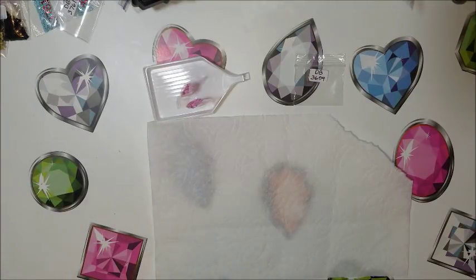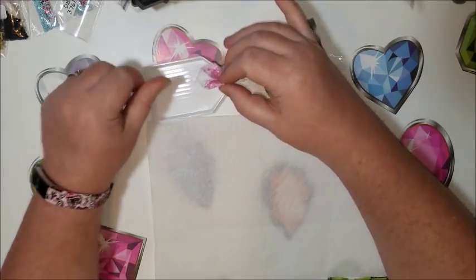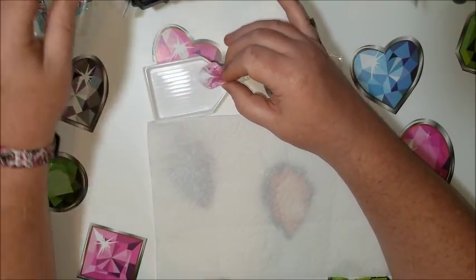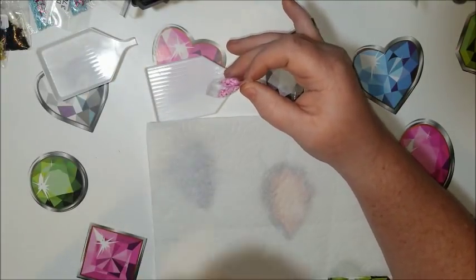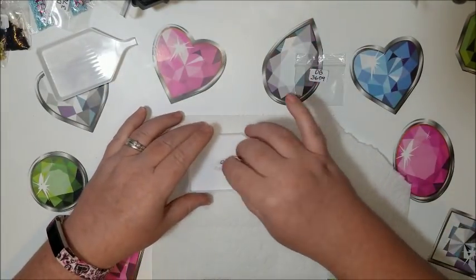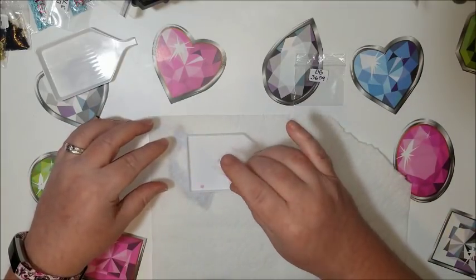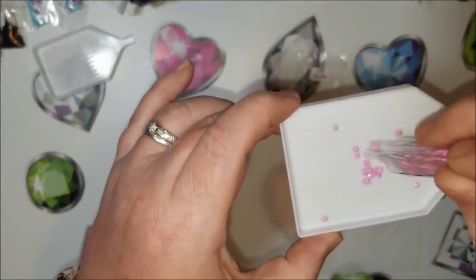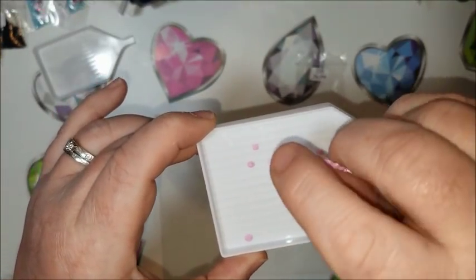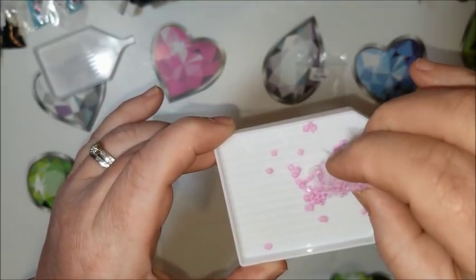Hey guys, I'm just putting away some diamonds, and this is on my Disney babies, and I came across this trying to get them out — oily beads.